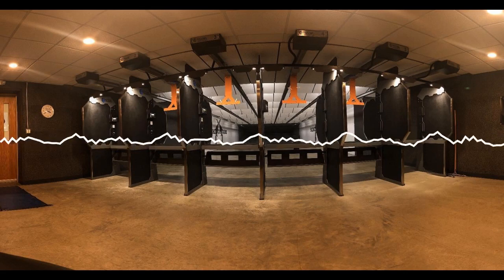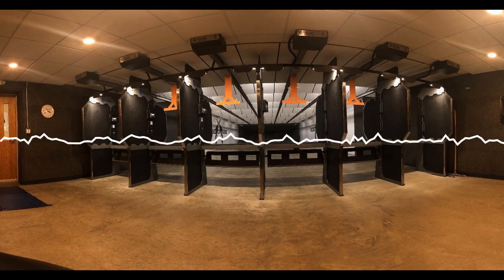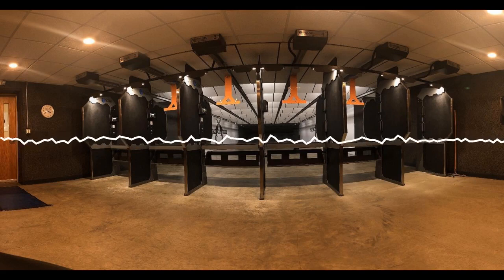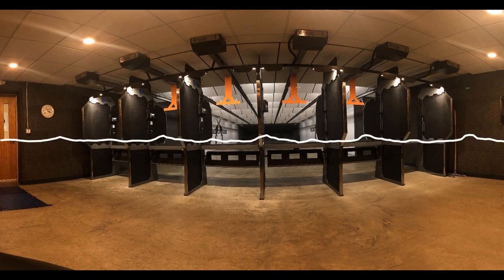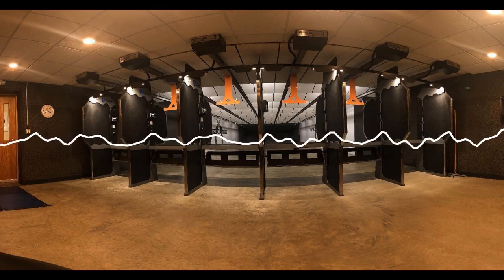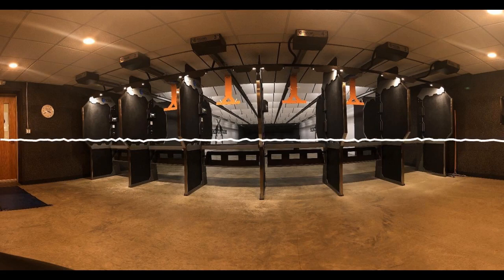Ferguson had an intense interest in musketry and firearms. It was a science which had made little progress for almost a hundred years. The British Army was still armed with a cumbersome Brown Bess, which had been the standard infantry weapon — a smooth-bore, muzzle-loading flintlock musket, three feet eight inches long in the barrel, and weighing 14 pounds.